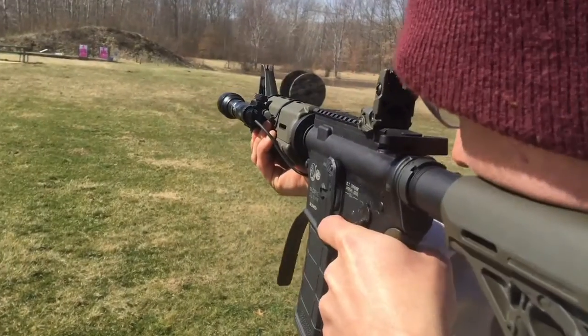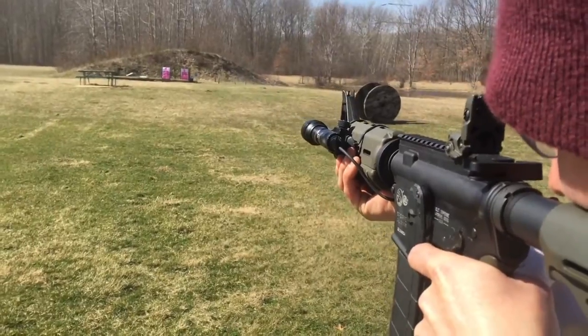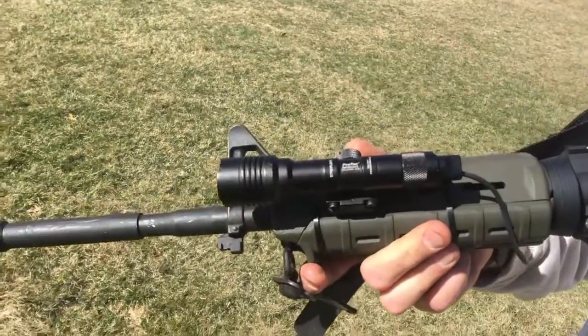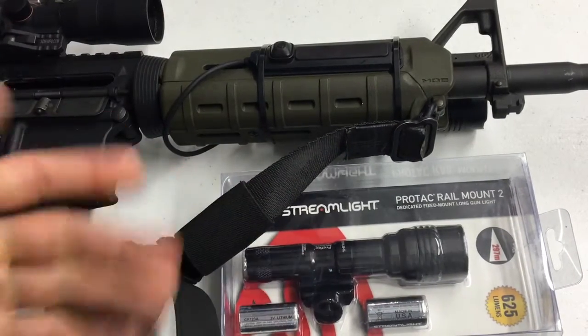Lumens measures the total amount of visible light output or brightness at the source — pretty much how much light is coming out. Candela measures not really the distance the light travels, but the focus that a flashlight will project. Think of a floodlight where it just puts light on everything, whereas a light with high candela is going to have one nice solid focused beam right where you point the flashlight.